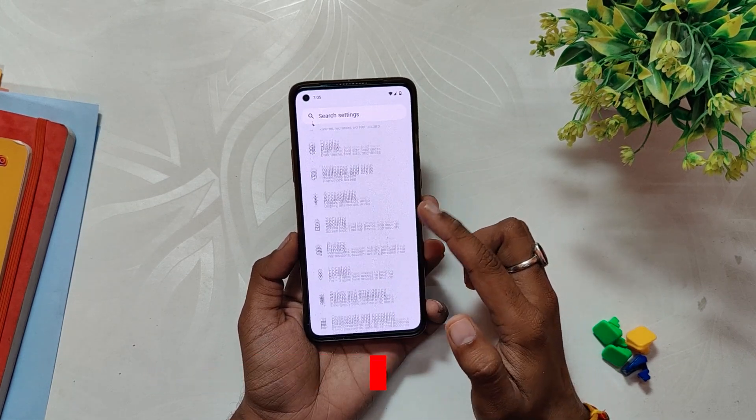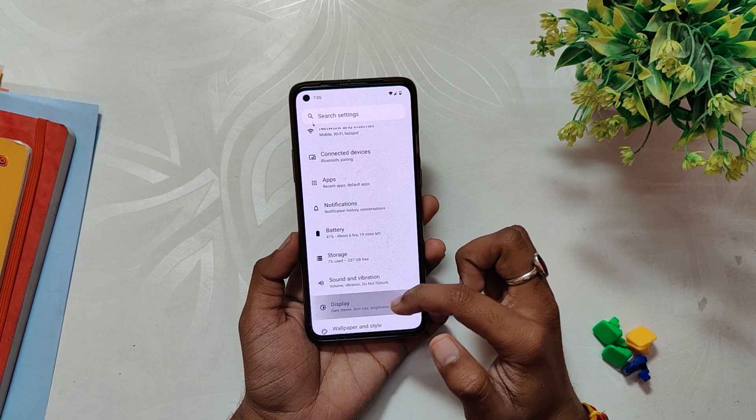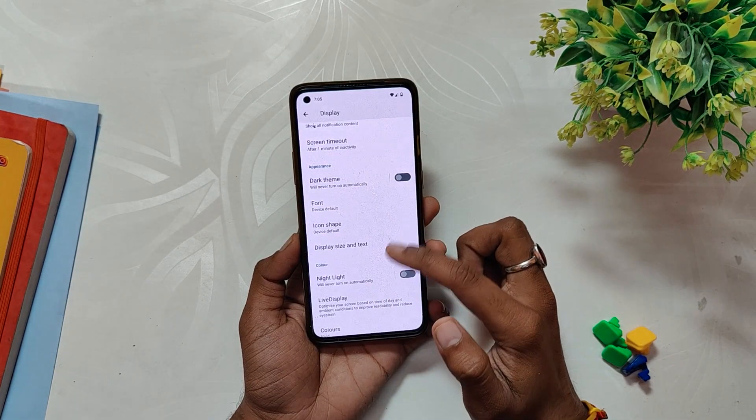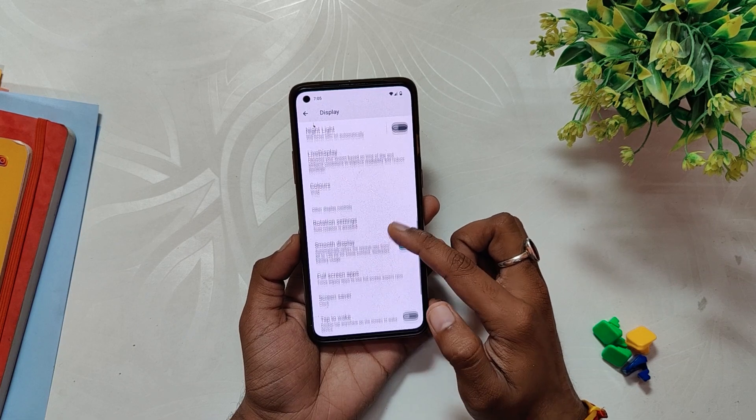Now coming to customizations, LineageOS is very close to stock and you don't get much customization options with this one. The idea here is to provide as much stability as possible with a Pixel-like experience.